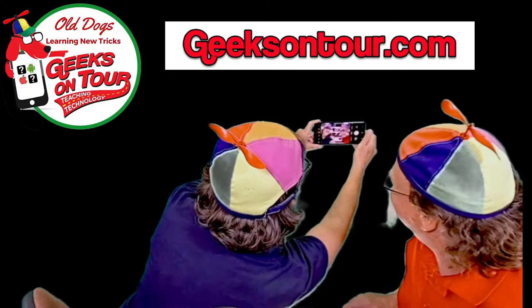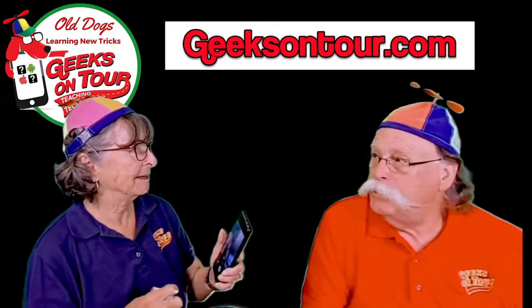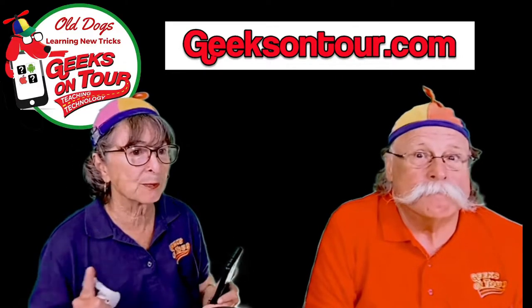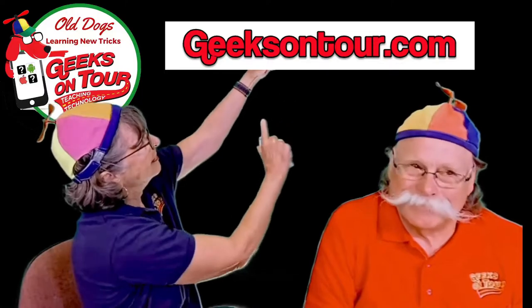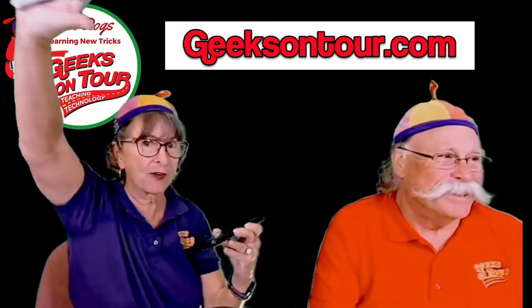That's a good tip — you can use your timer when you're taking selfies to get a good picture. If you've never used the timer on your phone, it's wonderful for selfies. You set it to like five seconds, tap the shutter button, and then you have five seconds to position your phone and stretch your arm out.